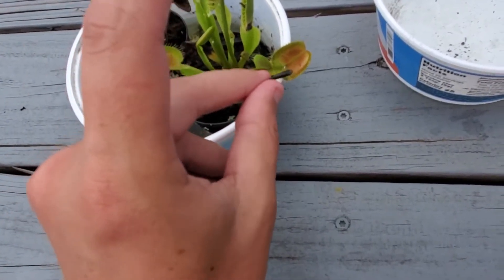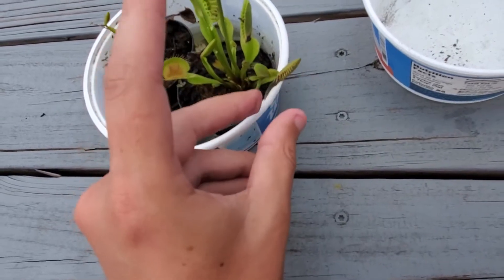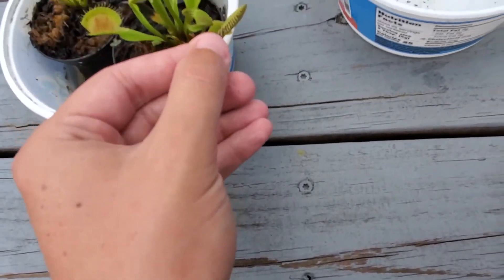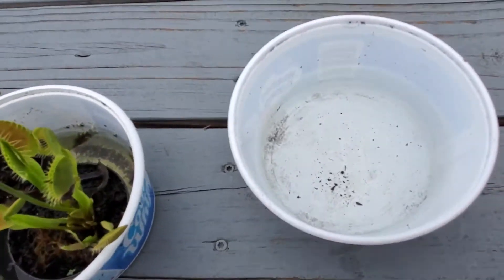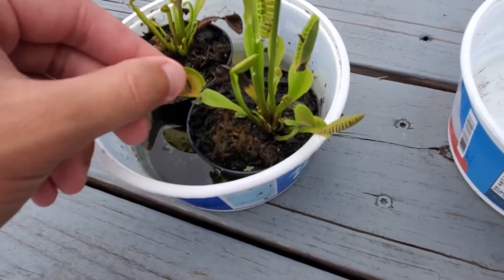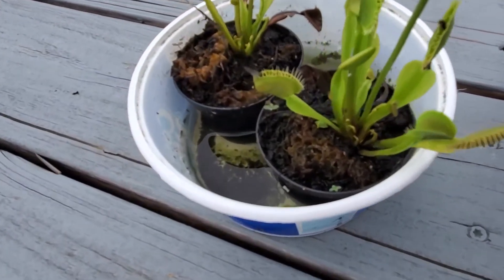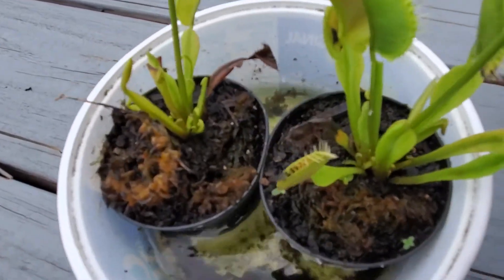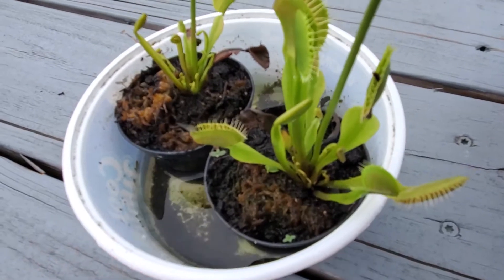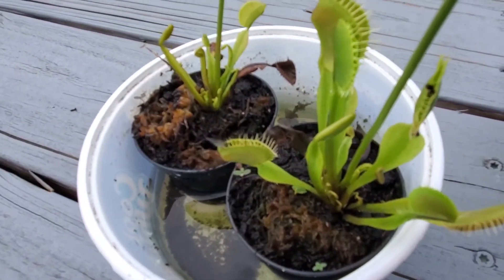We are inserting it into the venus flytrap. Got stuck in that one, so I'll have to put it in a different one. There we go. As you can see, the trap is closed. If the fish wiggles more, it will start digesting the fish. The fish is still alive right now, at least I think it is.